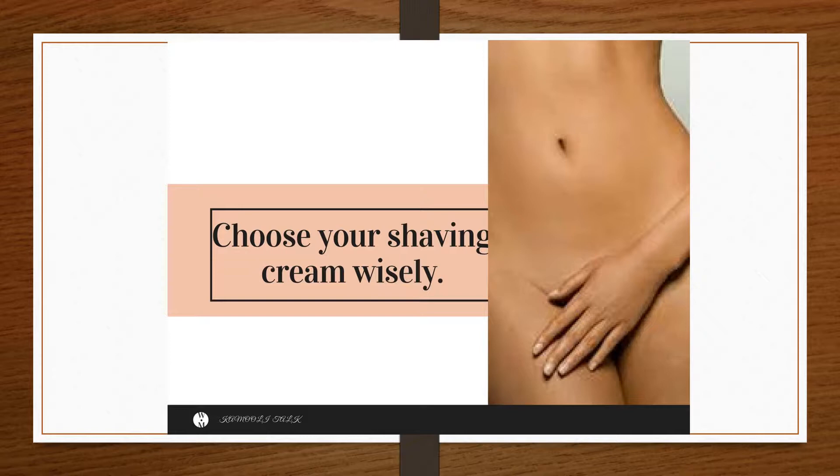Choose your shaving cream wisely. For those sensitive body zones like this one, be sure to get and use a very good shaving cream or gel. Using soap is a no-go zone — that's a definite no. The Art of Shaving scented shaving cream is phenomenal for getting a smooth shave, moisturizing skin, and preventing ingrown hairs.